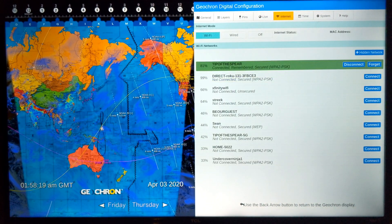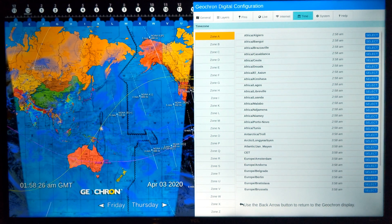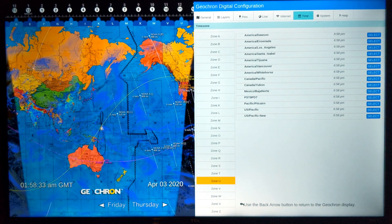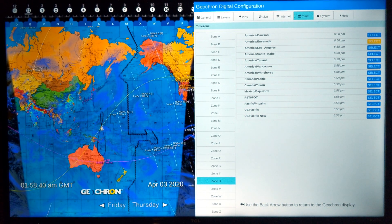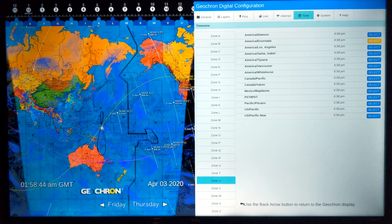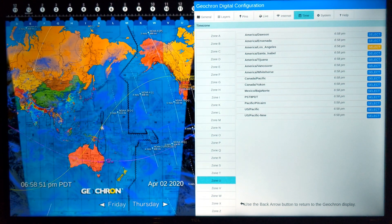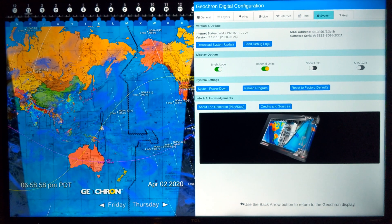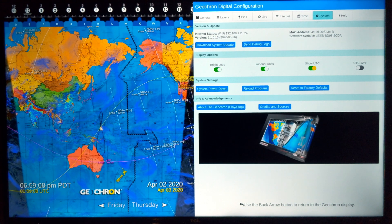Let's set the time. It is 1:58 a.m. in GMT, but I live in time zone U on the west coast, so I'm jumping down to time zone U and pressing OK. The reason we have a number of cities to choose from rather than just a time zone is that some cities practice daylight savings time and some don't. I'll select Los Angeles — you can see it change in the lower left-hand corner of the screen. Going over to the system tab: many customers asked to display UTC at the same time, so under system, show UTC — and there it appears along with the date in the lower left-hand corner. You can also switch to 12-hour format right there.